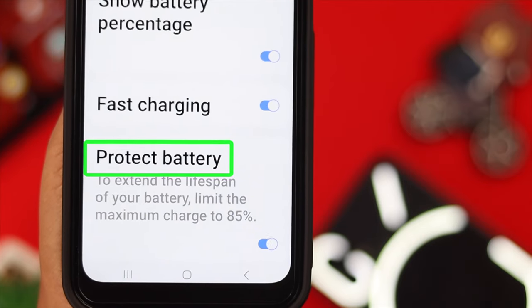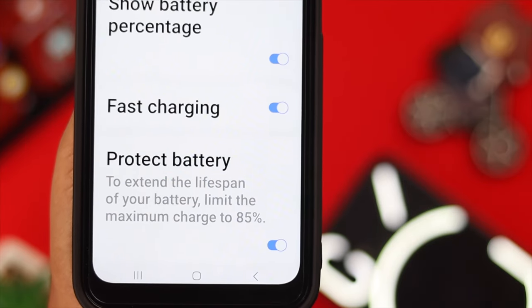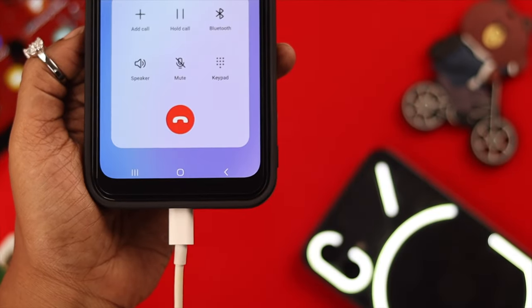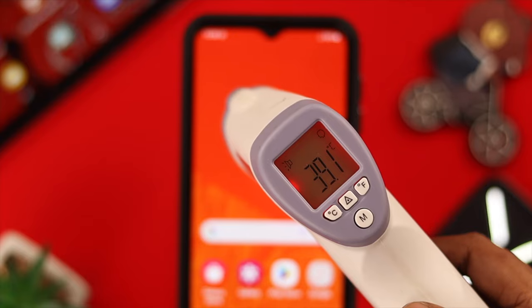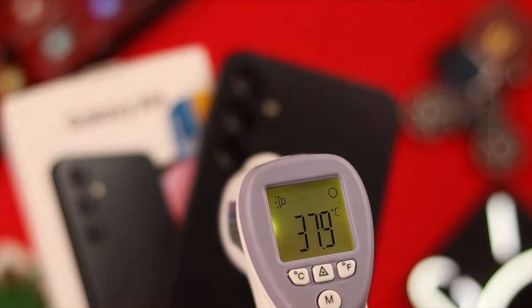Remember the Protect Battery option we toggled on at the beginning of this video — that will stop your phone from overcharging. Also, please don't talk for a long time when your phone is still on charge.